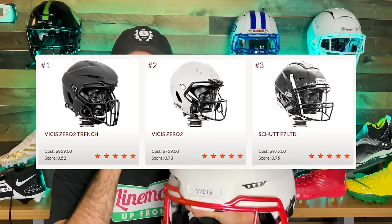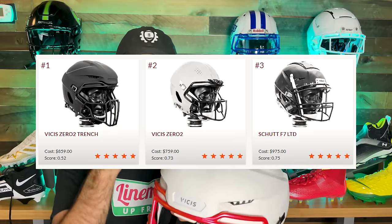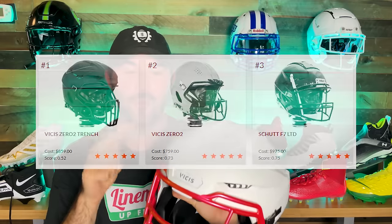It's important to note you can't just play lineman in the first half, pop this off, and go play quarterback with a standard O2 in the second half — the face mask attachment point is built into the trench, so you need it on there to put a face mask back on. Based on the Virginia Tech helmet rating scale, this is the number one safest helmet ever made, with the O2 without the trench attachment coming in at number two.